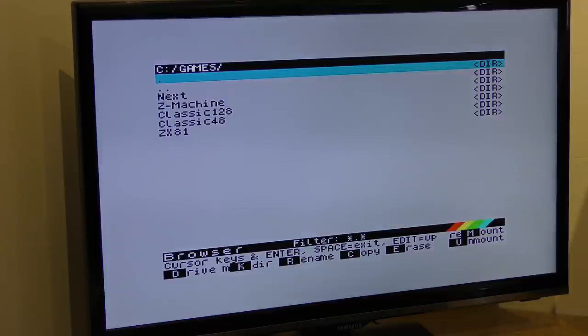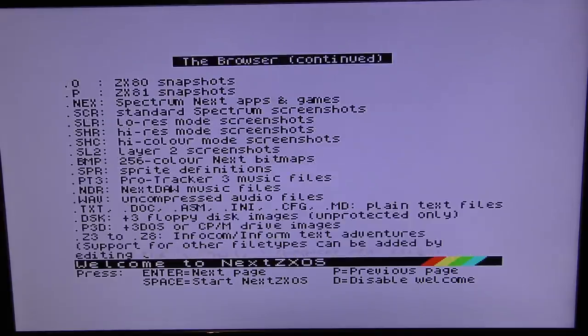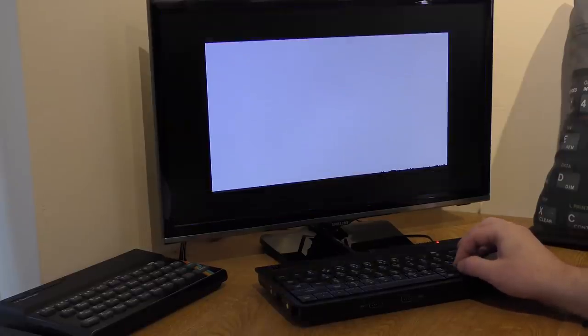On to Spectrum things first. The card does contain a few games for both 48k and 128k models. It supports Z80, .sna and .tap files, along with .tzx but for that you need an accelerated version. It also supports DSK files, though these take a while to load, plus a wide variety of other file types such as SCR screen files, TXT text files, PT3 Pro Tracker files, WAV files and more — pretty impressive. I added a few games to the card myself for testing purposes, and these are easy to add: you just drag and drop them from your Mac or PC.